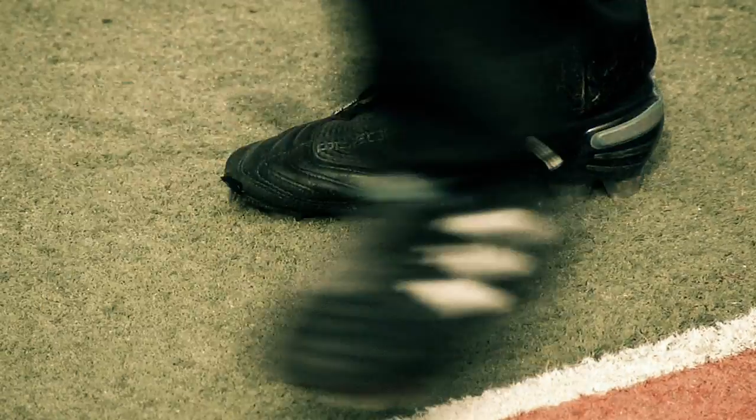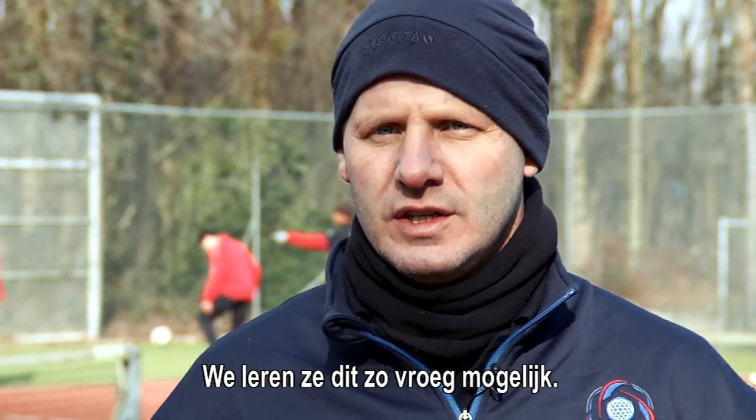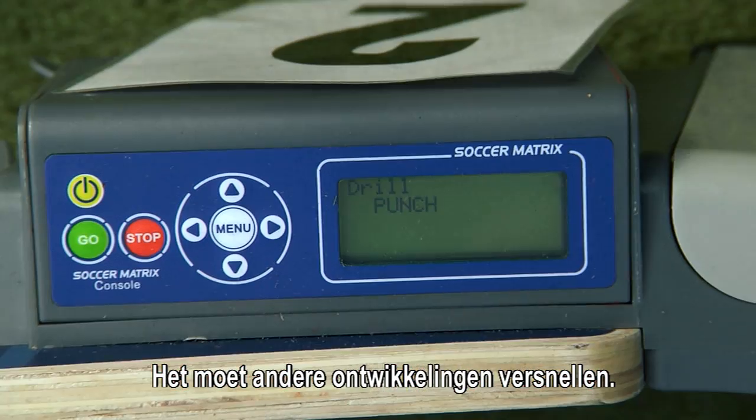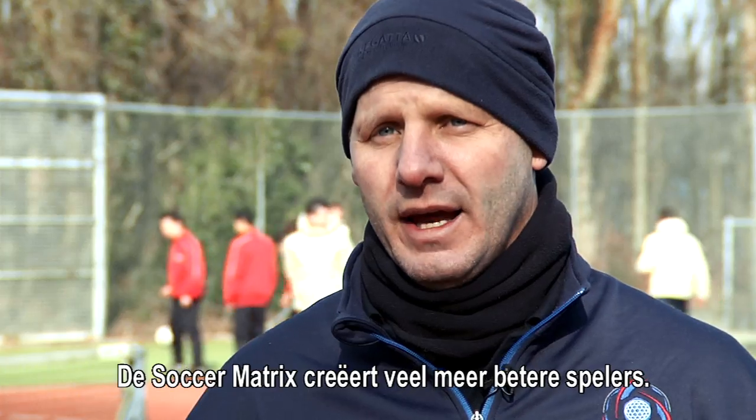Just jump around if your body can move. We teach this as early as possible. It should accelerate other developments, which, in effect, should create a lot more, better players.